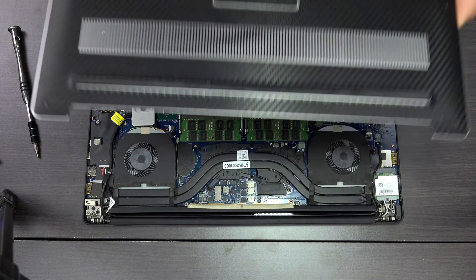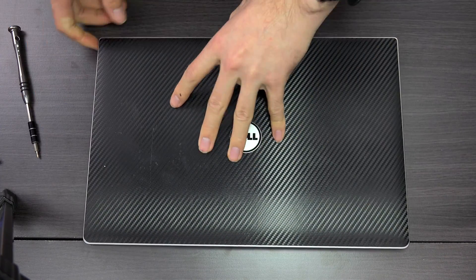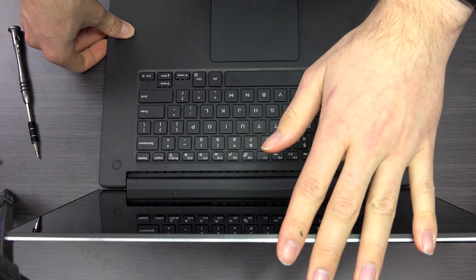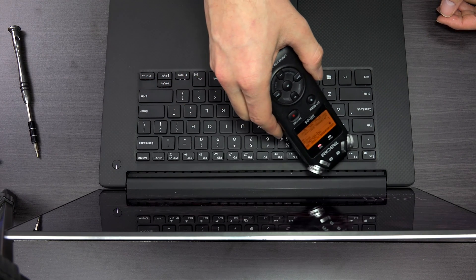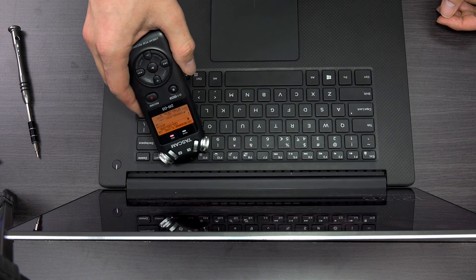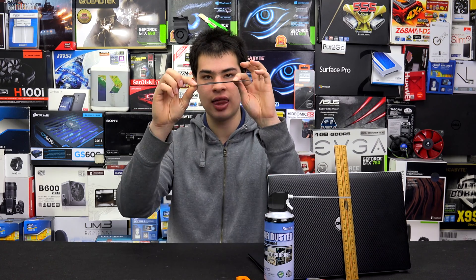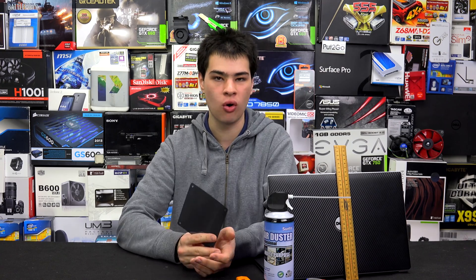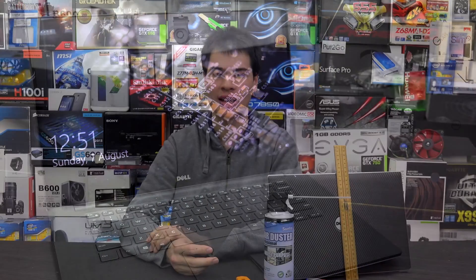Don't do up all the screws yet, because whatever can go wrong will go wrong. We don't want to screw everything back in and then find out the fan filter is contacting the fan and making a loud noise. So put the panel on, turn the computer over, open the lid, and power it on. As we can hear, there was no scraping or clearance issues with our fan filter. If there are any creaking or scraping noises, shut down immediately and reduce the height of the filter so it no longer contacts the fan. Once everything checks out, put all the screws back in.